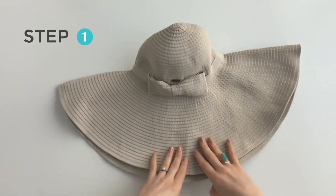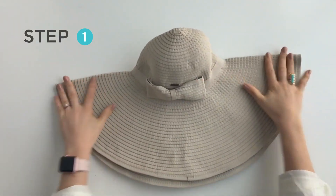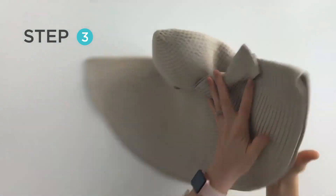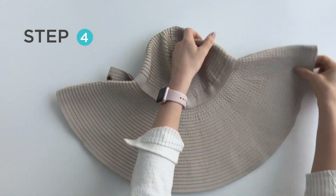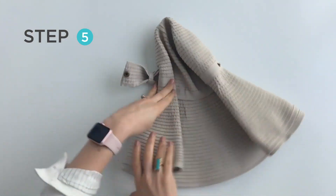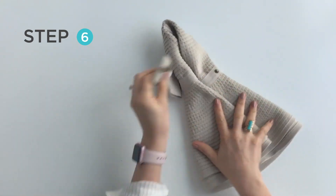Let me show you how simple it is. First, you'll fold the hat and flatten. Next, you'll unsnap the bow on the left side, swivel to the right, and flip. Roll the right side of the hat in towards the center, then the left, and snap to fasten.